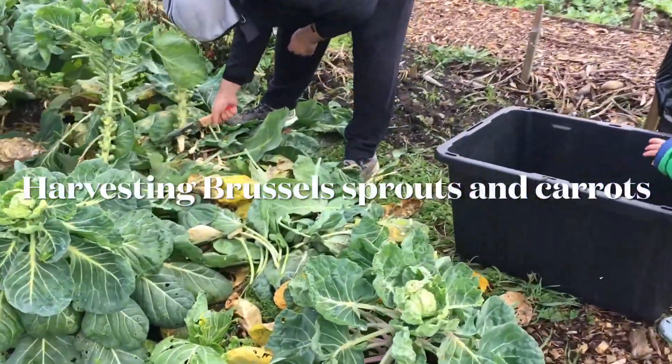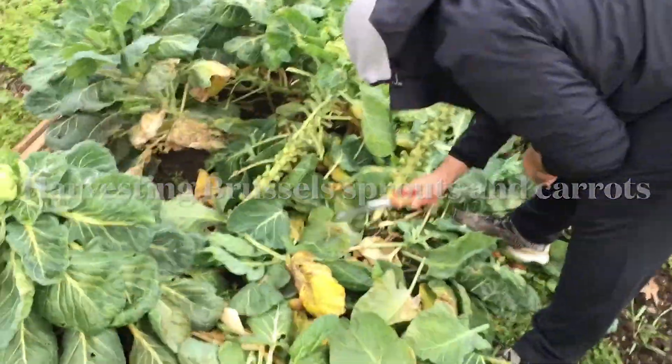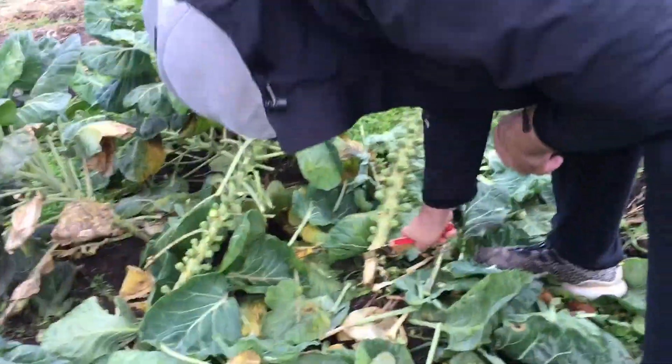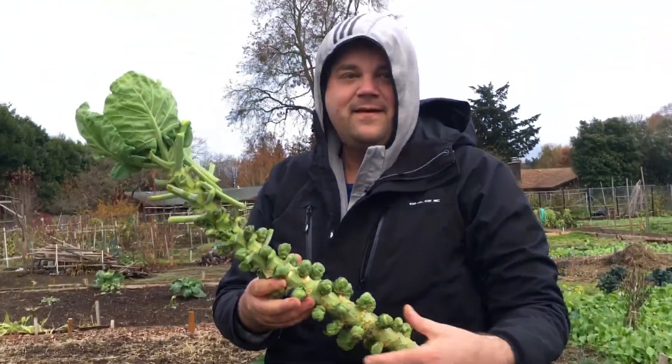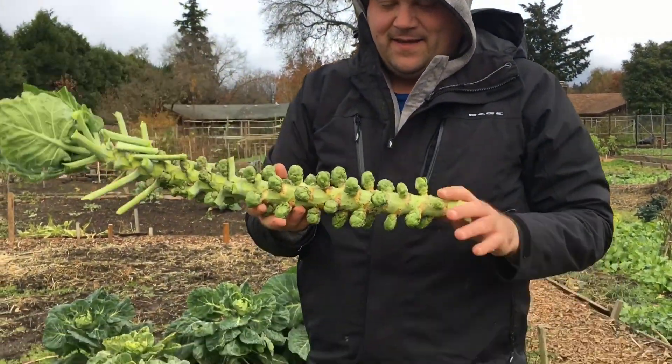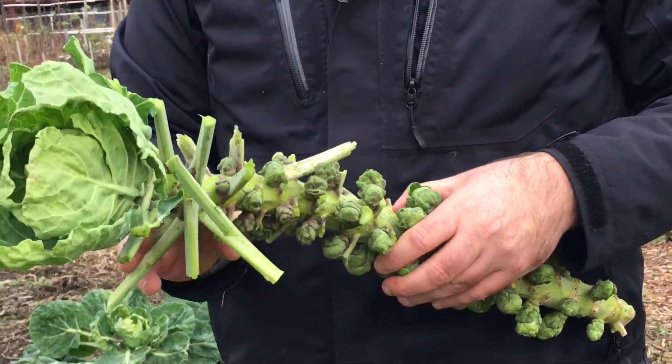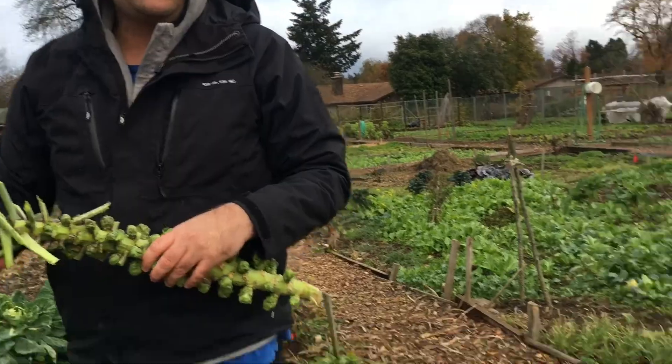This is our community garden — we're harvesting brussels sprouts. These ones didn't grow super big, but it's time to eat them for Thanksgiving. Brussels sprouts, yum yum!